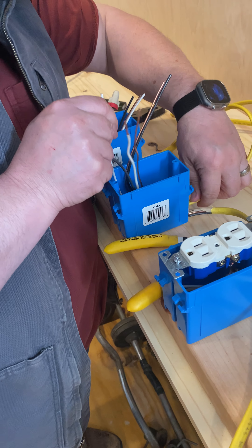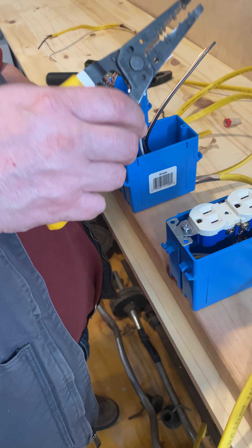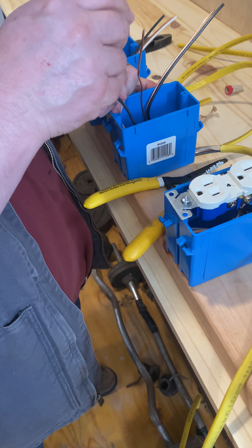Now this is where you've got to pay attention. This is called a segregated box. All of the colors go together.